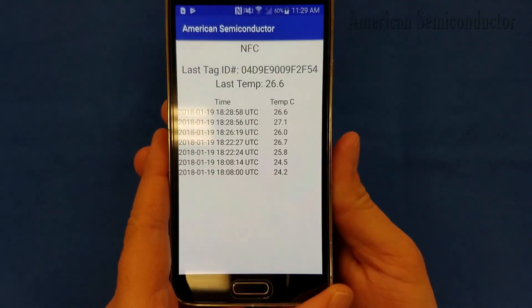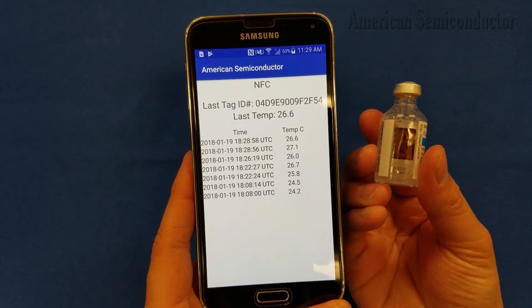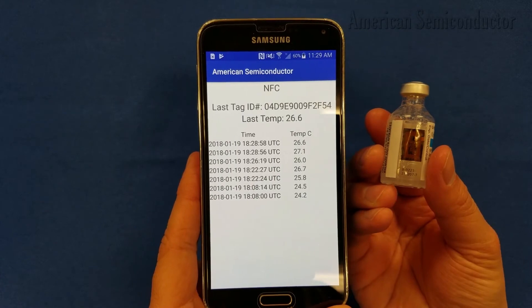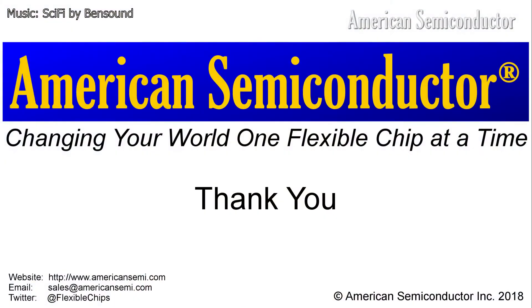While these examples highlight a few potential use cases for the Flex NFC, the programmable nature of the NHS 3100 ensures that many applications can be supported. Thank you for watching our demonstration of the Flex NFC.